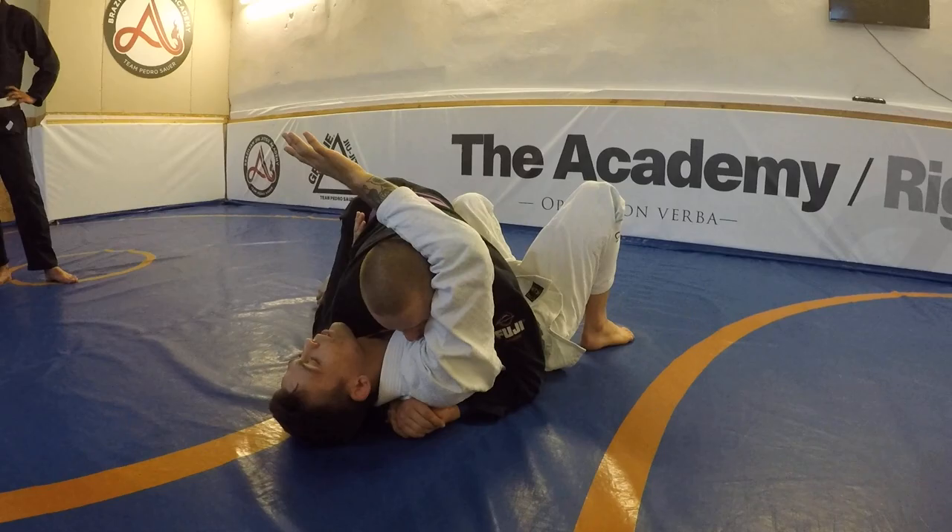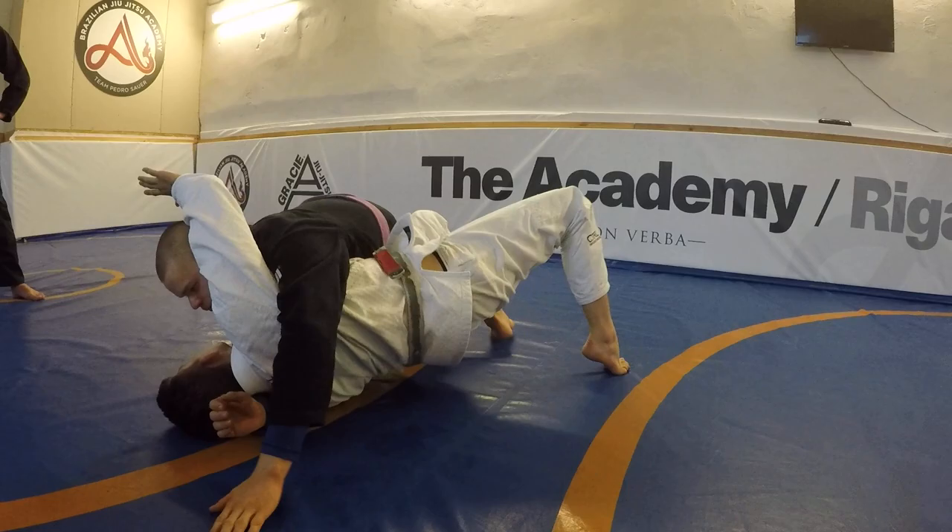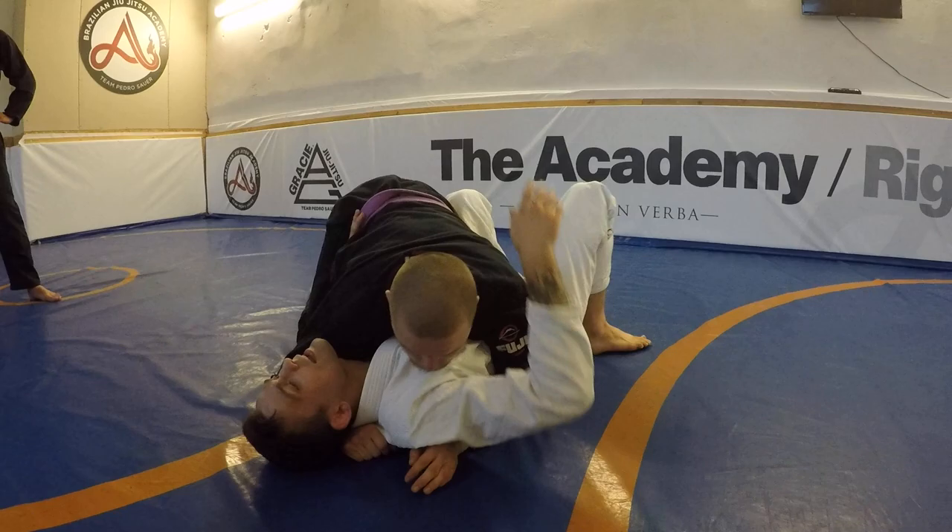So what I like to do instead is keep my head right along his head, right along the temple. From here I'm safe from Americanas — he's not going to submit my arm. Now it's going to be in that moment of submission attempt — let's say he's trying to adjust his arm — that's when I can explode. People always use the hand under the neck, and it works, but to avoid the wrist lock, I like to come here to the temple position.